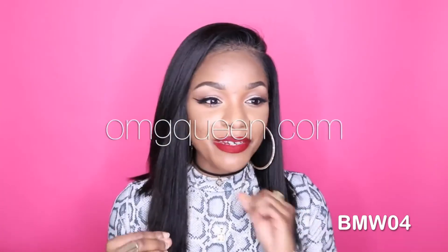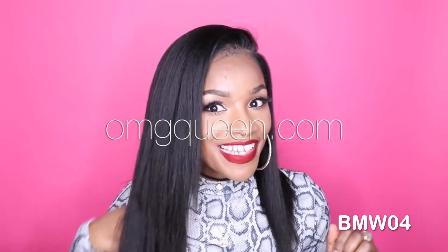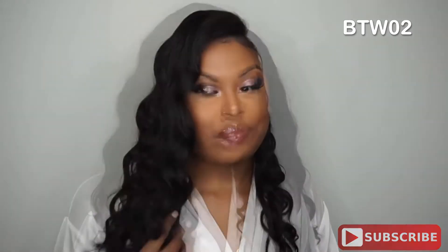This wig is from OMG Queen and I thank them for letting me experiment on the hair — I made sure it was super affordable too. I have another hair review for you guys on this gorgeous hair that I'm rocking, this wig from OMGQueen.com.